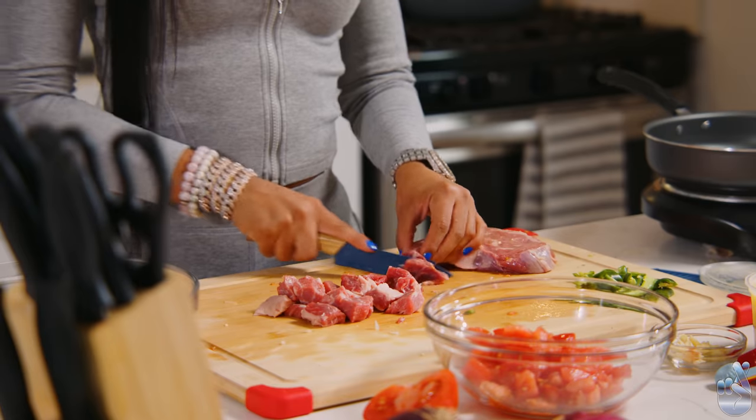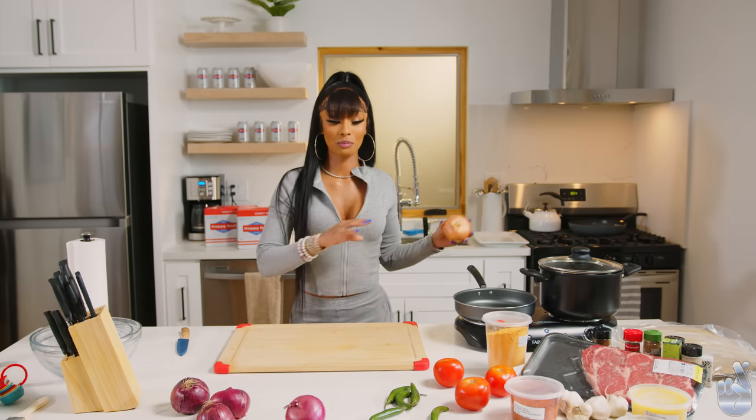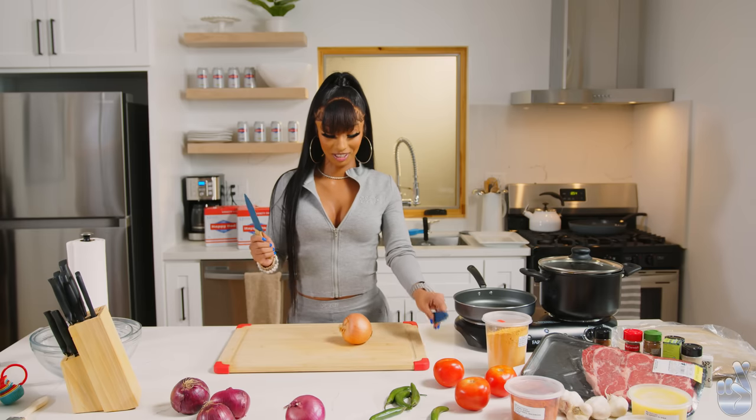I'm Eritrean. This is a dish that people in Ethiopia and Eritrea cook. So we're gonna start with just prepping the vegetables and the meat. Let's get started.